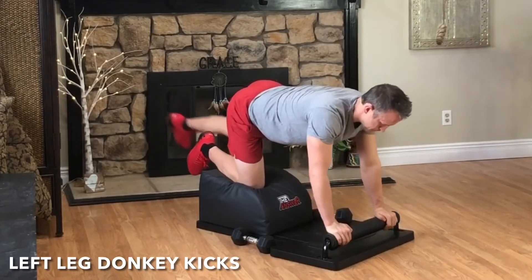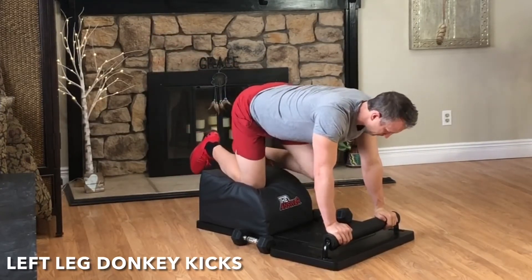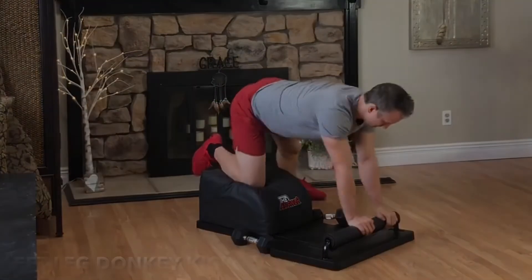Set the weight down and stay where you're at for some left leg donkey kicks. Exhale, engage the glutes, kick and extend. Inhale, bring the knee in towards the elbow. Focus on the breath, focus on the movement, and then kick that left leg out to the side.